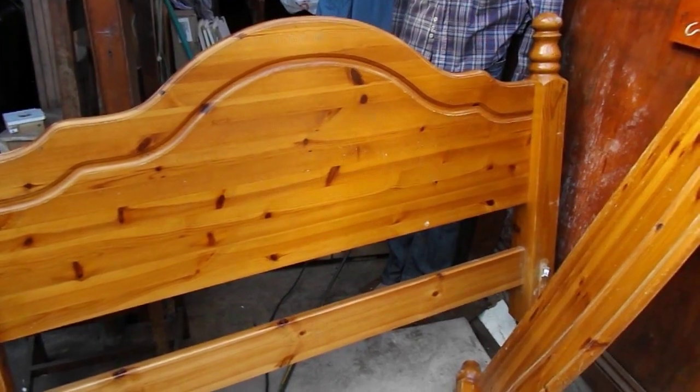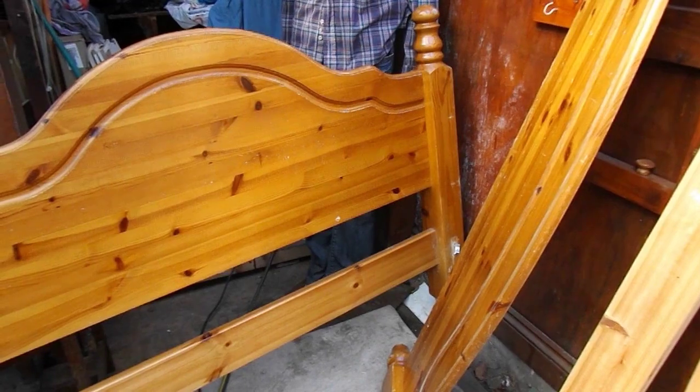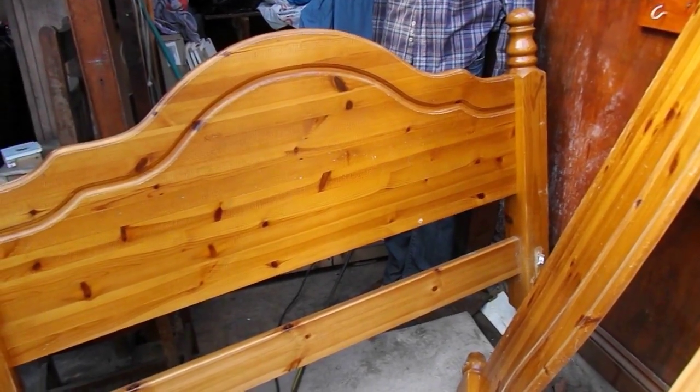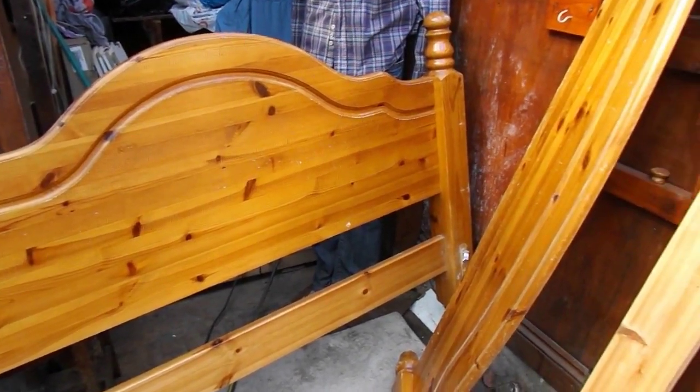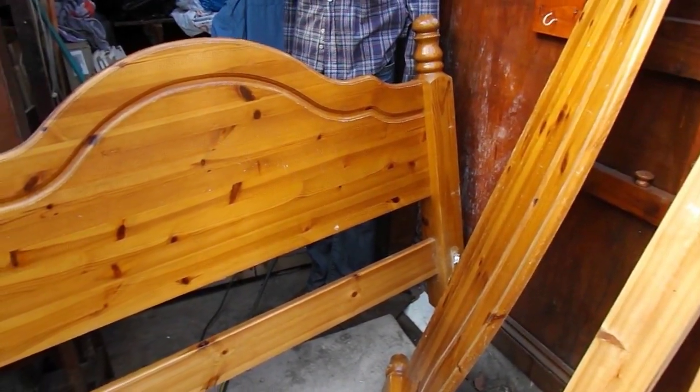Let me have a little think. Time to get the screwdrivers and screws out, I think, and get busy. Let's see what we can do.